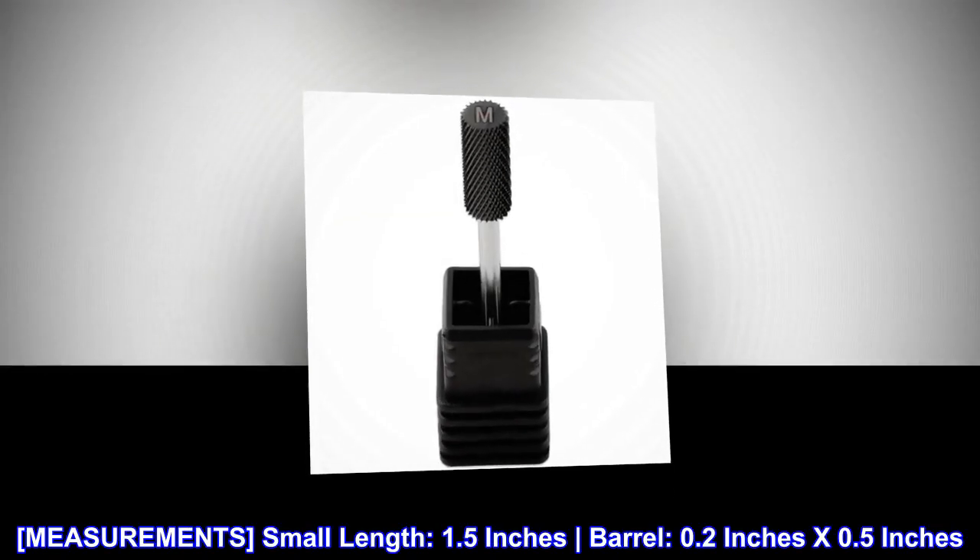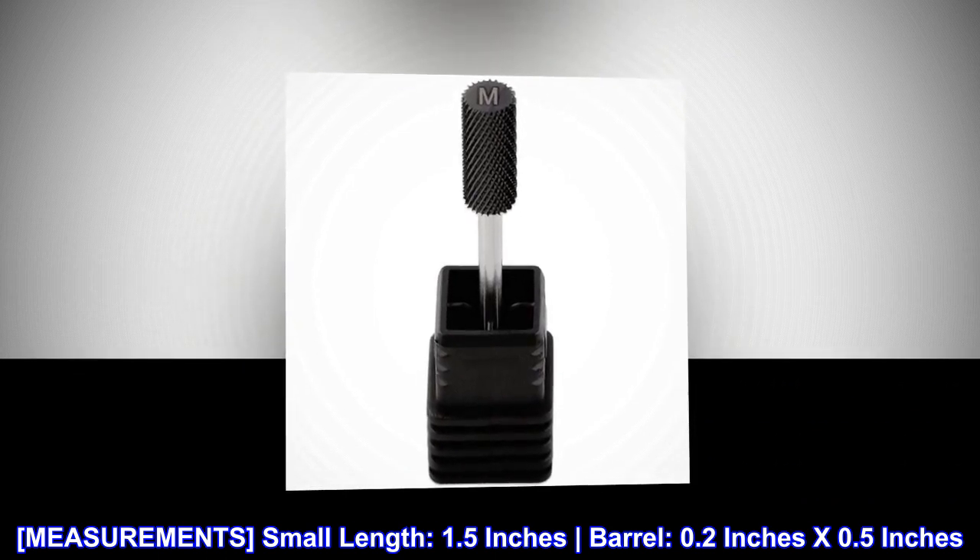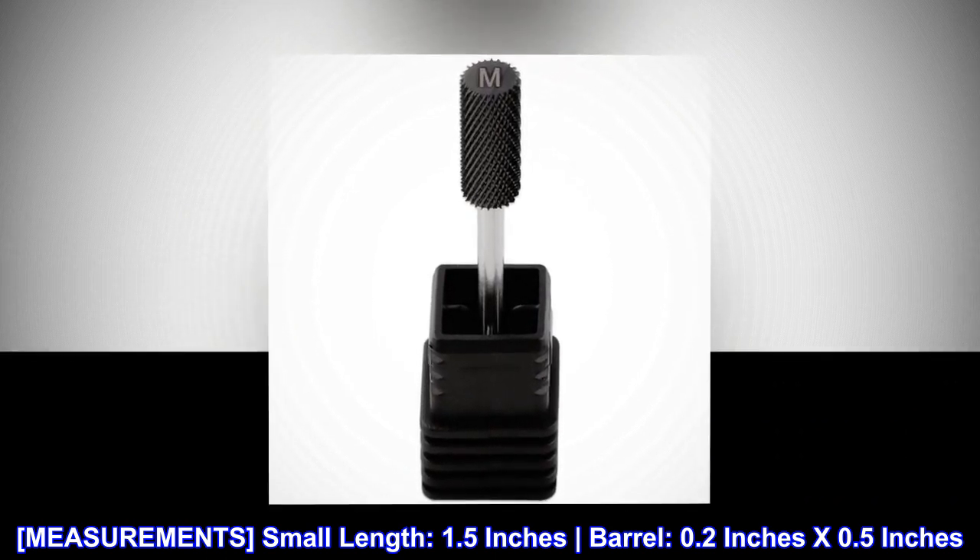Measurements. Small length: 1.5 inches. Barrel: 0.2 inches by 0.5 inches.